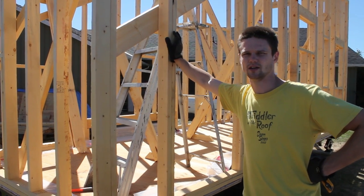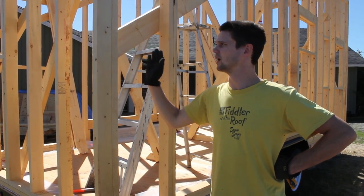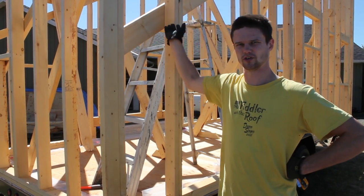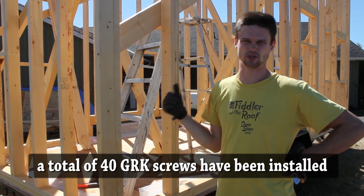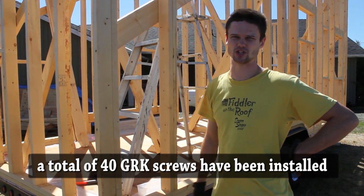We've gone through and fastened everything down permanently with nails — the walls to each other, the bottom and top plates to each other — and finished putting in those structural screws all the way on the bottom as well as matching on the top.